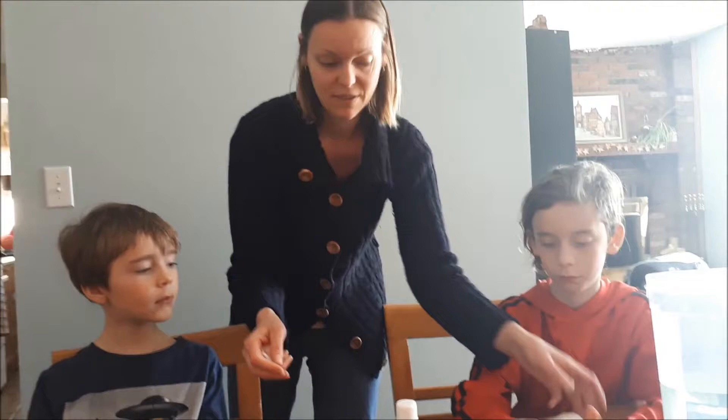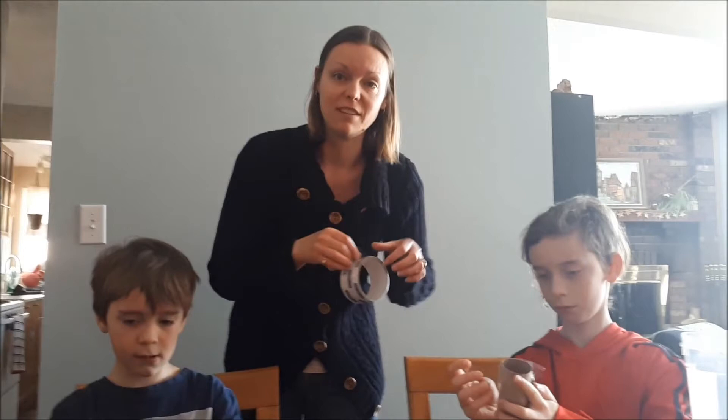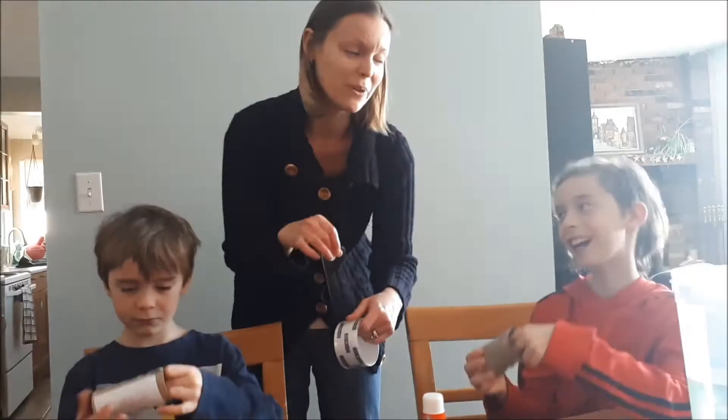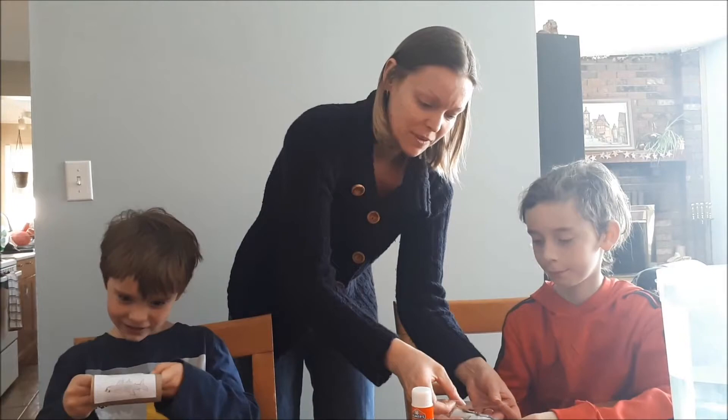If anyone in your family is feeling sick, do not be this close to them, unless you're confident that everybody is well and healthy. And don't use your teeth to cut the tape. The reason we have to wrap the roll in tape is because we don't want it to get too soggy — a paper toilet paper roll will get very soggy. I hope you guys are having as much fun during this quarantine as we are.